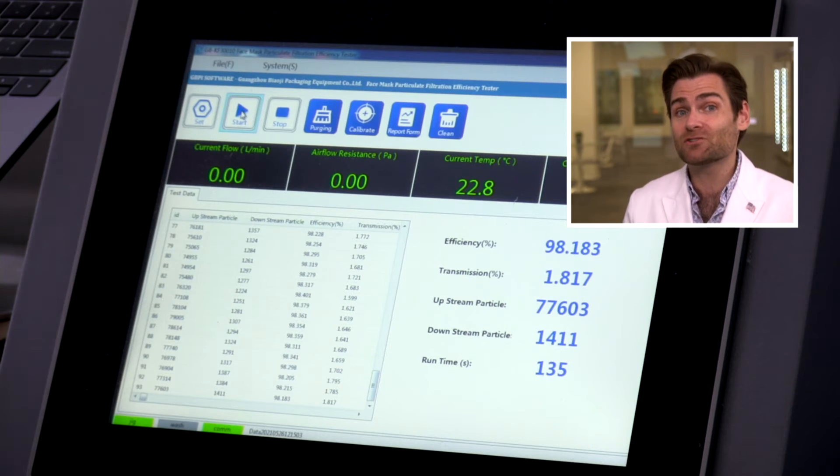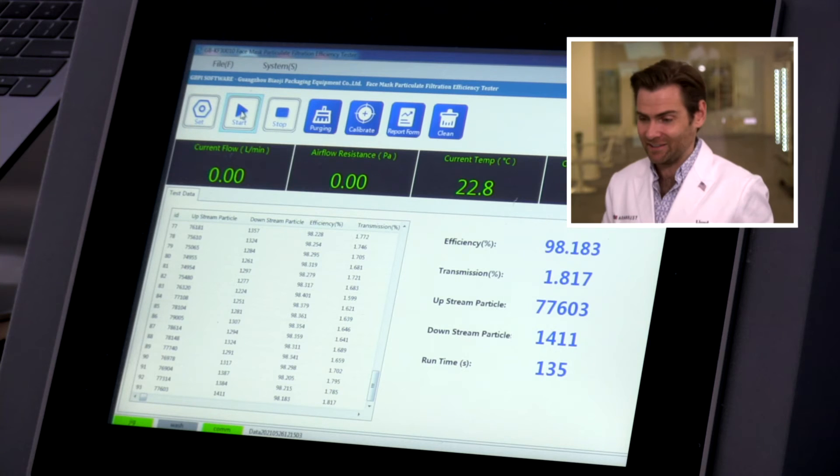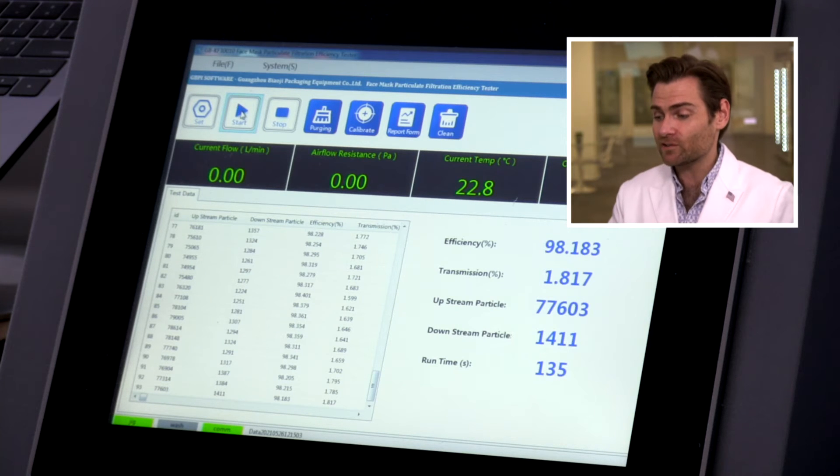Maybe that's why they pulled the surgical mask out and only started putting the HOM masks in. 98.183% — 98.183%. It's a great mask, can't deny it. Looking at the breathability though, I'm actually a little concerned.